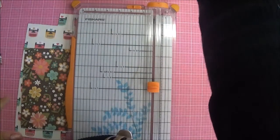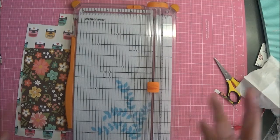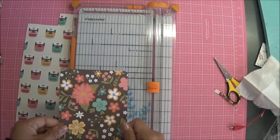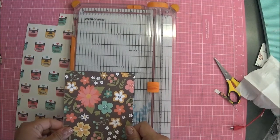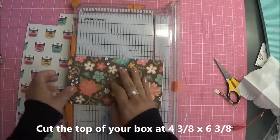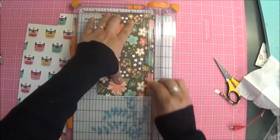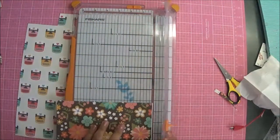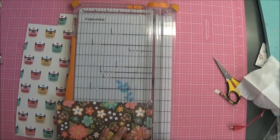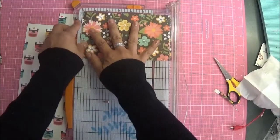To make this, we're going to cut the bottom and the top portion first. This part is going to be my top. For the top, we are going to cut it at four and three-eighths by six and three-eighths. So four and three-eighths — it's pretty much cut already; I just grabbed it from my bin. Let me go ahead and cut that little white piece off, and then we're going to cut it at six and three-eighths.